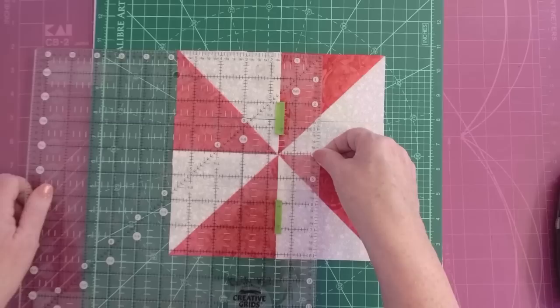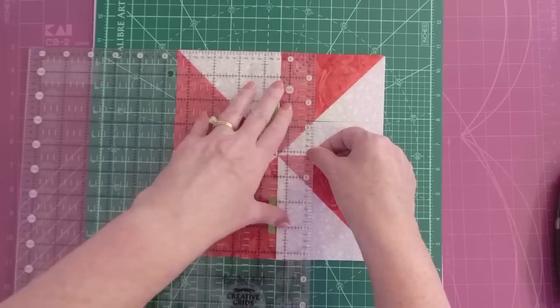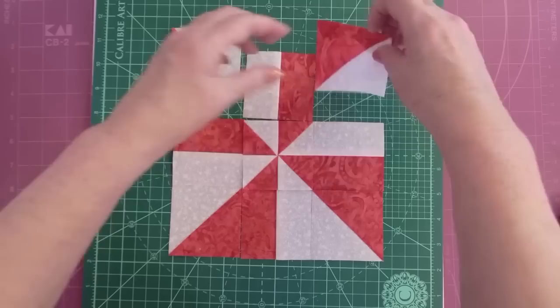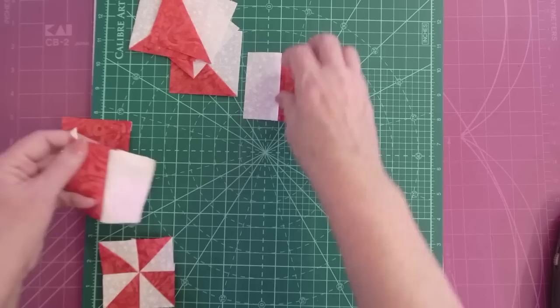So we're going to cut this — I almost cut it on the wrong line, so you have to be careful. That's why I put the tape here. And now it's all cut up. We have half square triangles, bar blocks, and a pinwheel in the center.